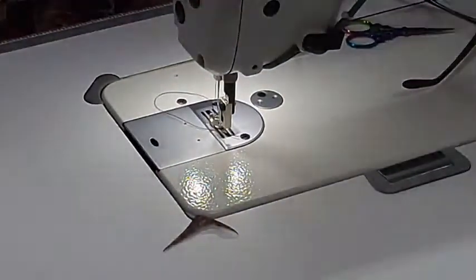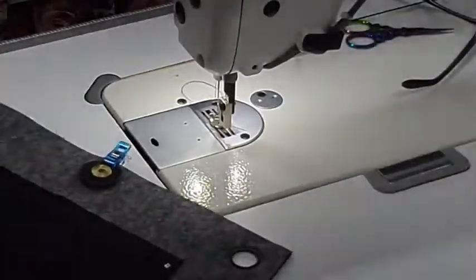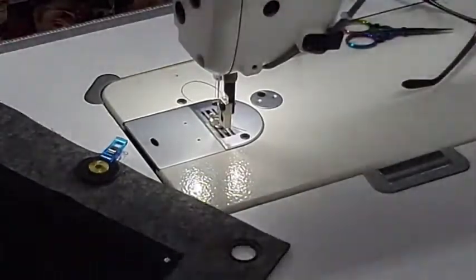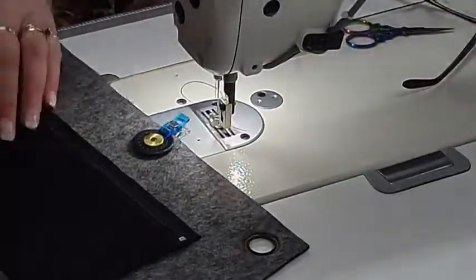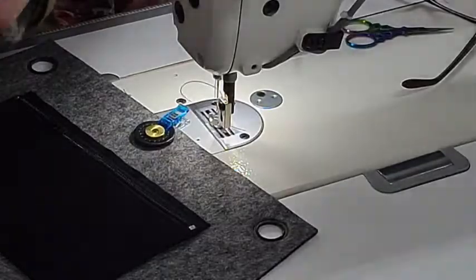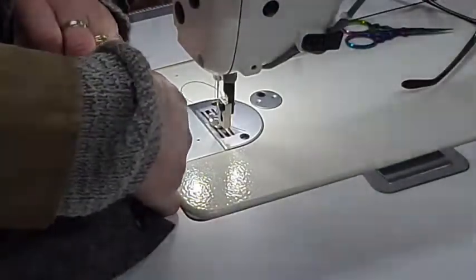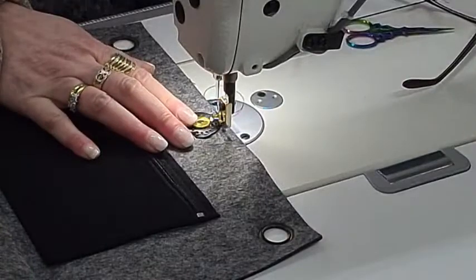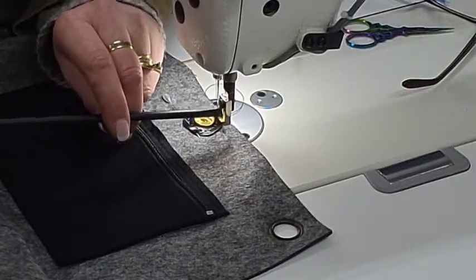If you want one completely made up and decorated, that's an option too. I'm going to grab one of the pins they gave me because they are big and will hold the leather. I'll pop that in — in and out. I might lift the foot up a bit so it won't jam on there, and carry on.